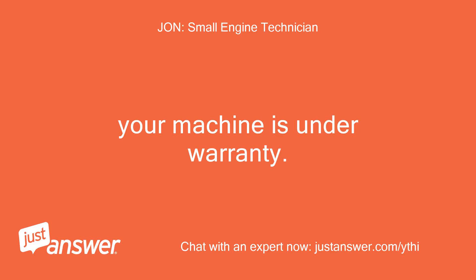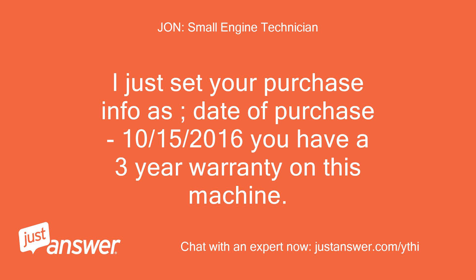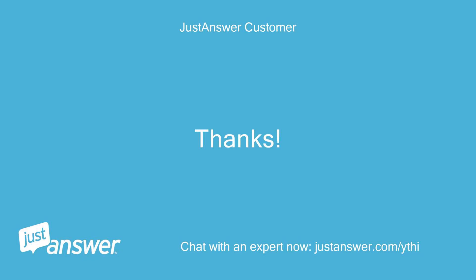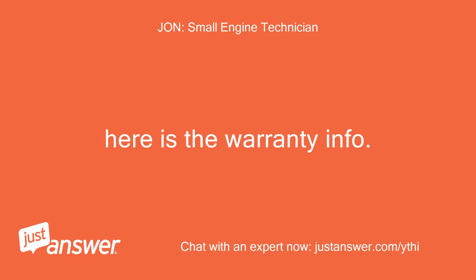Your machine is under warranty. They should not be charging you for anything. I just set your purchase info — date of purchase October 15, 2016. You have a three-year warranty on this machine. I would tell them you want a refund for anything you have paid or you will be calling Husqvarna and they will not be happy. Do you have any more suggestions to fix the mower?